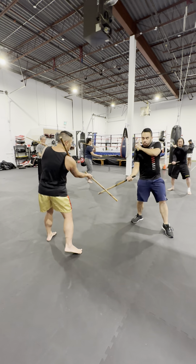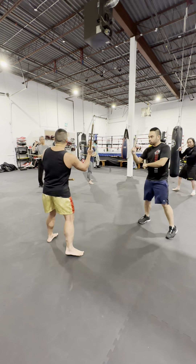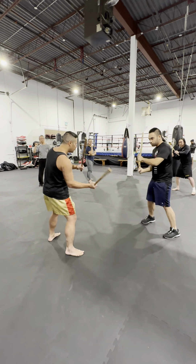One, two, three, four. One, two, four. All copy broken shifts. Forward, back, forward, back.